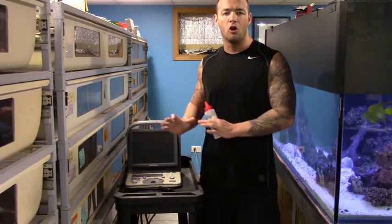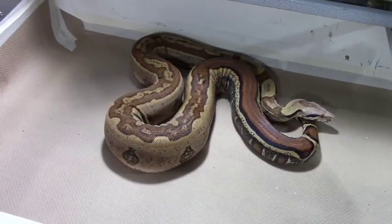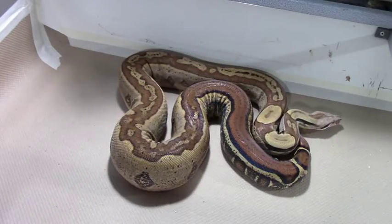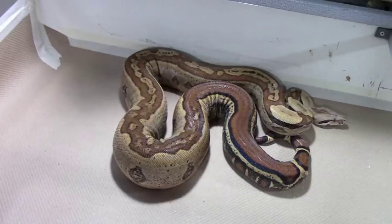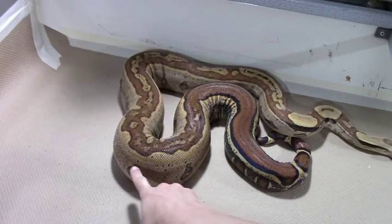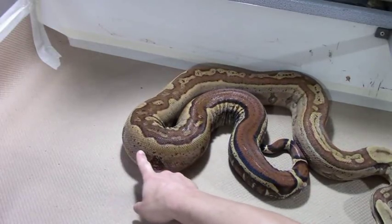I like to ultrasound them in their homes where they're comfortable. Use some gel and keep a lot of paper towels handy because it does get messy, especially if the boa tries to run away. Here's a female I'm really hoping to breed this year. She has not seen a male at all yet this season — the only stimulation she's had has been naturally occurring in the environment. Why don't we go ahead and put the ultrasound on her? Usually about the halfway point to the lower third of her body is where those follicles are going to sit. I'm going to change the camera angle and show you guys the ultrasound screen.